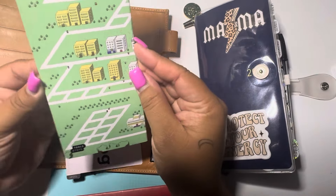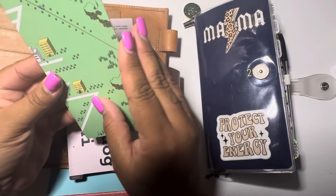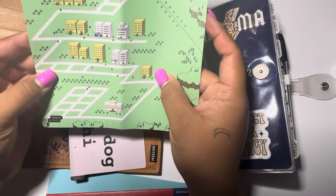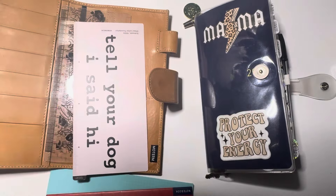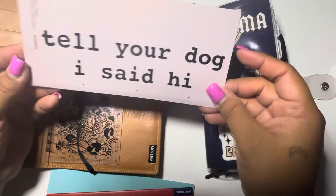I was looking on the website and I was like, no, I need to wait. And then the next day it literally popped up on my Facebook page — she had posted it on the Moterm buy, sell, trade group. So I automatically messaged her on Instagram and was like, I want that cover. And yeah, I bought it off of her.